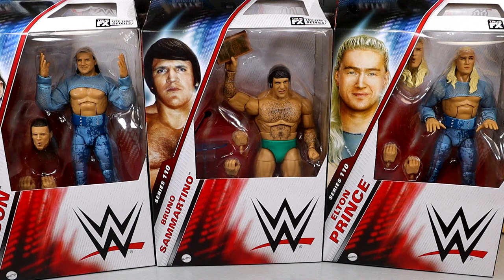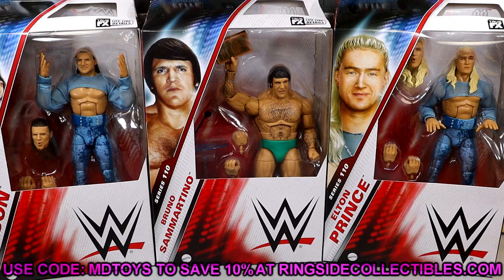You can let me know what you think of that down in the comments section below. Also, guys, don't forget we have a WhatNot stream coming up on Sunday night — link in the description below. You get $15 off your first purchase by signing up and could get some items for free. We did pick these up from Ringside Collectibles. Use promo code MDTOYS to save yourselves 10%.